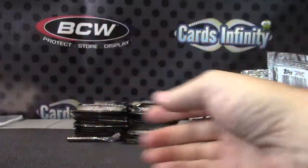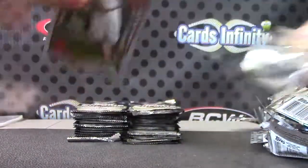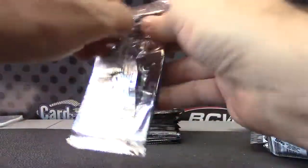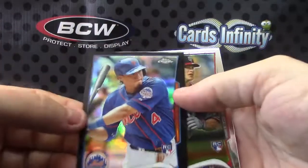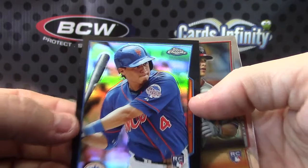There you go — Refractor Autograph. Troy Tulowitzki. Wilmer Flores Black Refractor.